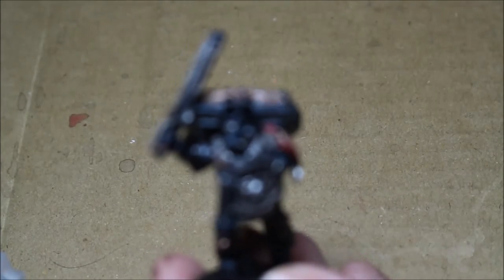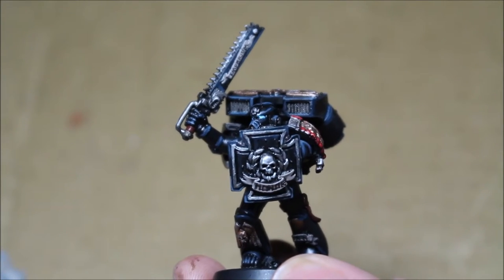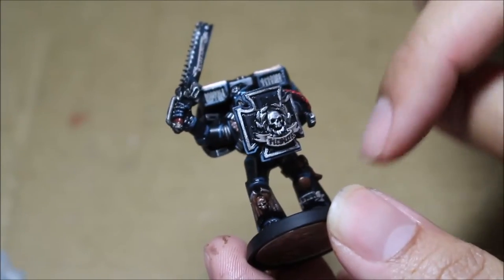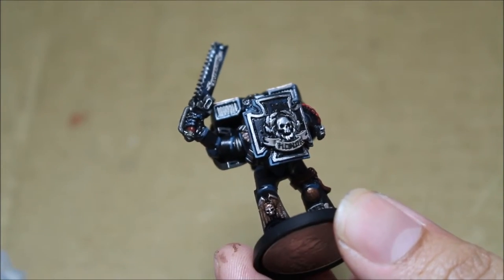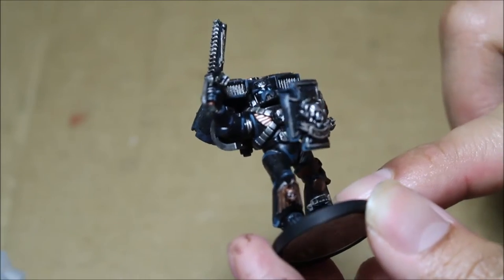These models are just really, really cool. The bits are just really amazing. The amount of detail the Vanguard Veterans have is just really fantastic. 'Honor' on the shield, 'Iron' down here on the leg.